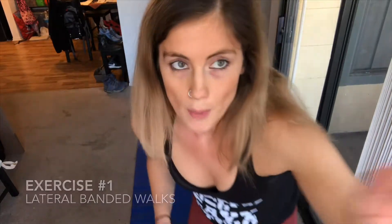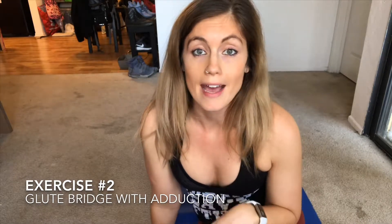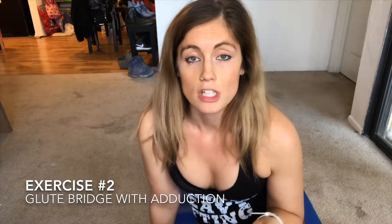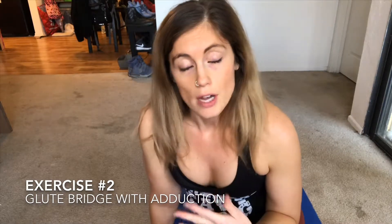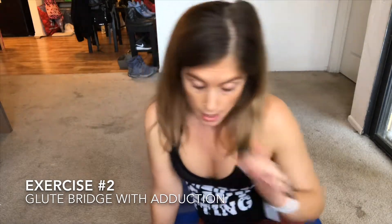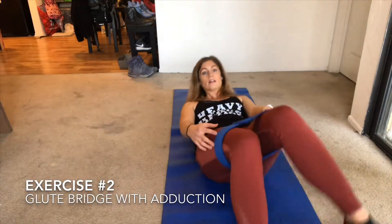The second exercise is called a glute bridge, but you're also going to add in some adduction with your legs. This is a really important movement for pregnant women because it strengthens the pelvic floor and the glute muscles, which tend to get weak. The stronger they are, the easier your recovery and labor will be.